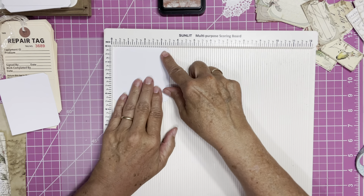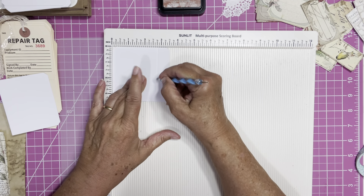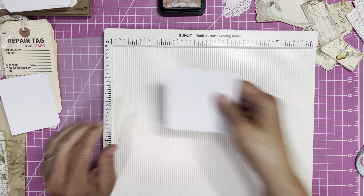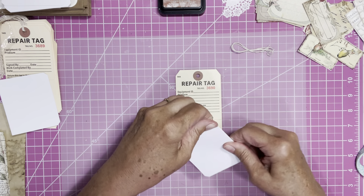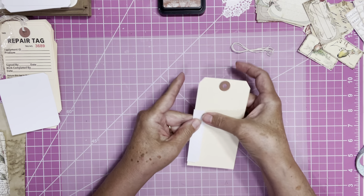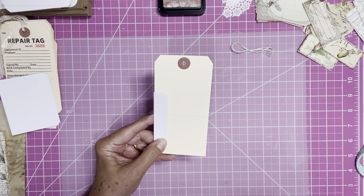What I did was take my scoreboard with this little card and scored it at two and three quarters, because I just wanted enough to fold around the tag. Two and three quarters, and that bends this way so it will hook onto the side of the tag. The tab ends up on the back — that's why I covered the back also, so you could hide the tag on the back.